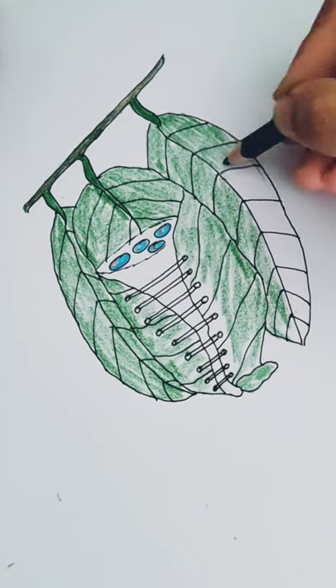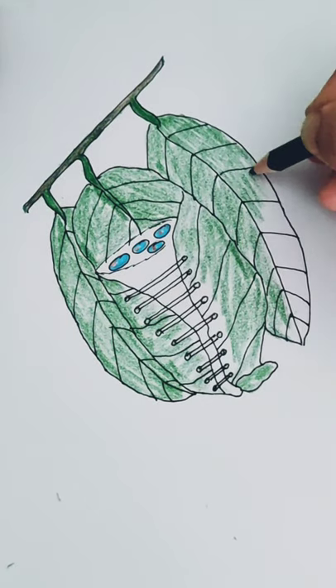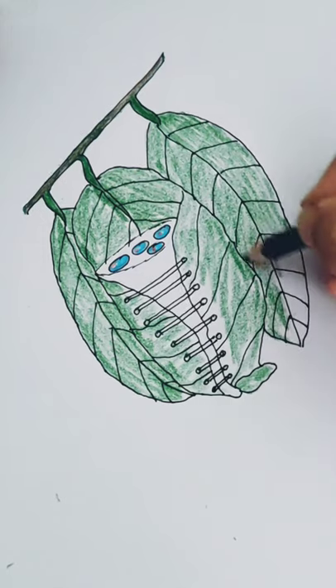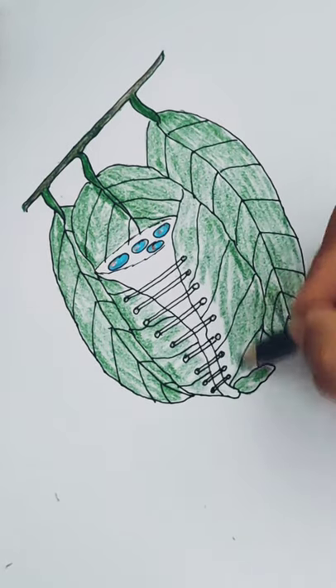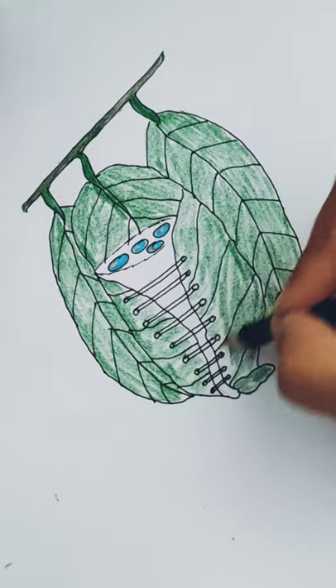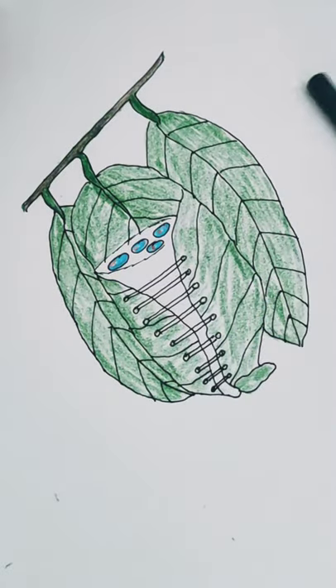The nest lining of a nest in Sri Lanka that was studied by Cassie Wood was found to be lined with lint from Euphorbia species.